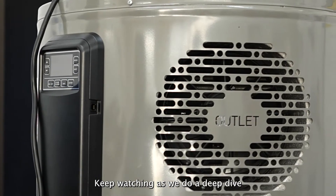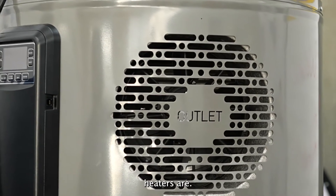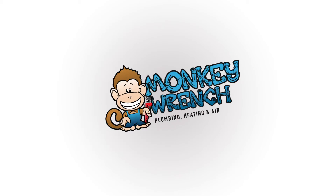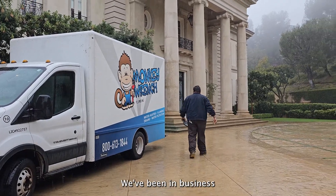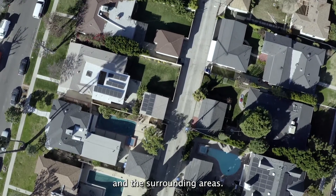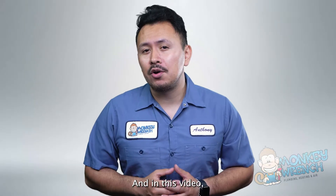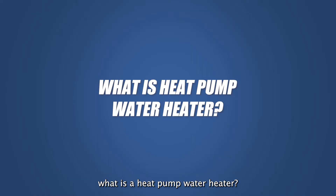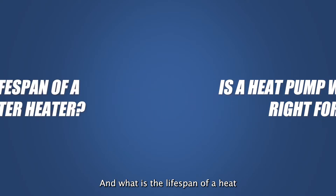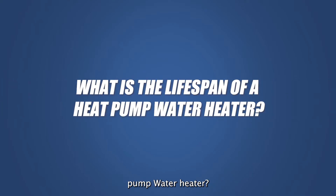Keep watching as we do a deep dive into what exactly heat pump water heaters are. Here at Monkey Ranch, we've been in business for over 15 years and have worked around countless water heaters helping homeowners in Los Angeles and the surrounding areas. In this video, we'll be covering what is a heat pump water heater and how does it work, if a heat pump water heater is right for you, and what is the lifespan of a heat pump water heater.